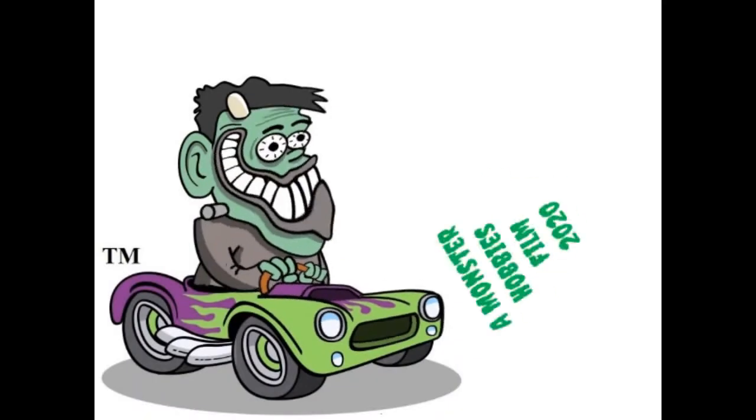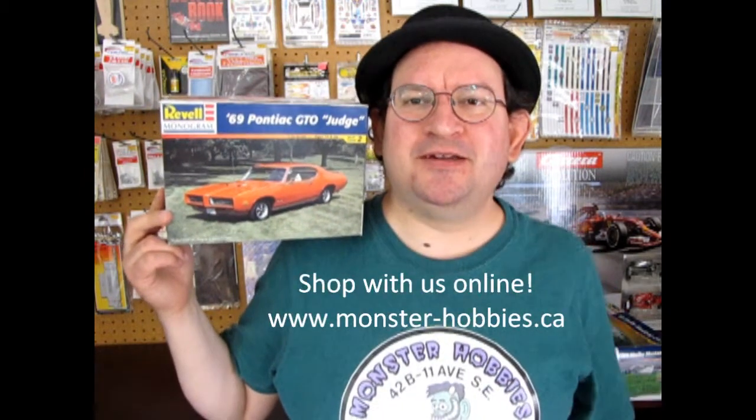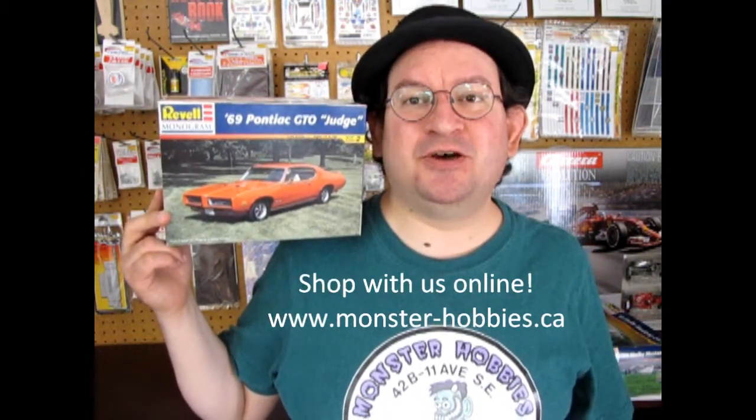The 1969 Pontiac GTO Judge. Welcome back model car builders to another great unboxing video where today we will be looking at the Revell Monogram 1969 Pontiac GTO Judge.